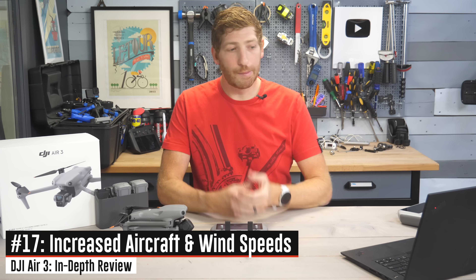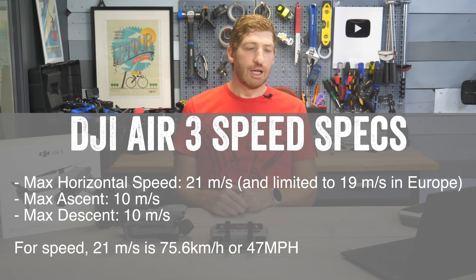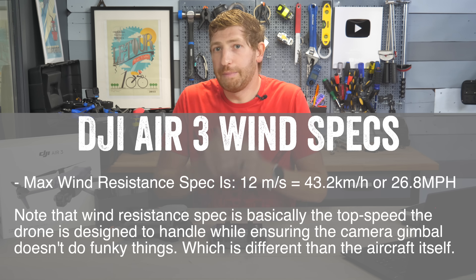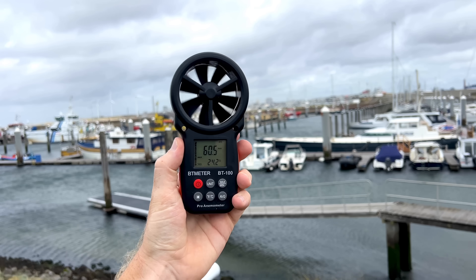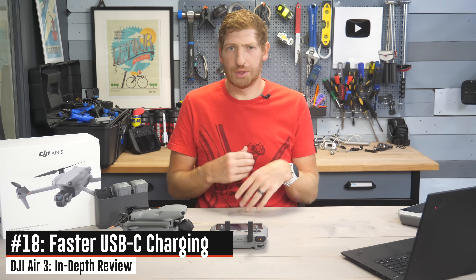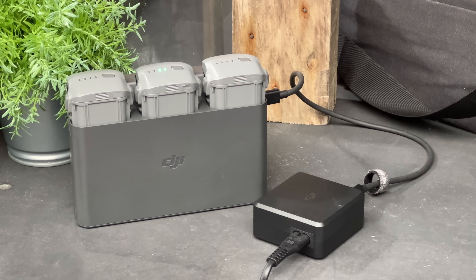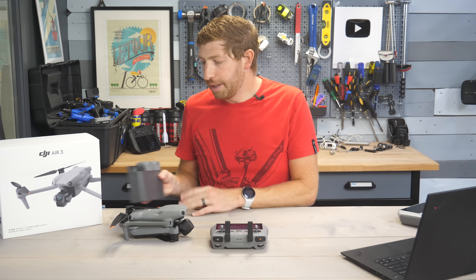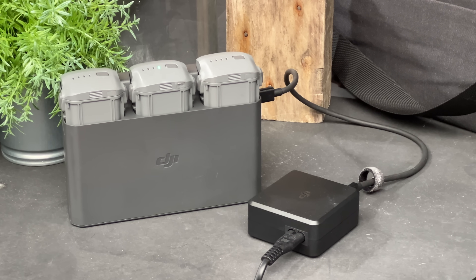There are three nice spec bumps. First, speed has increased from 19 meters per second to 21 meters per second — basically 75.6 km/h. Second, official wind resistance has gone from 10.5 to 12 meters per second. Third, charging times are improved — with a USB-C 90-watt charger, you can charge a battery in one hour. The included battery hub charges one battery at a time, so with three batteries you're looking at about three hours total assuming they're empty.